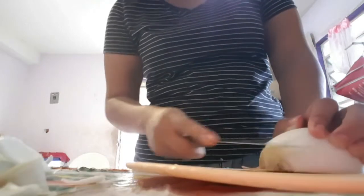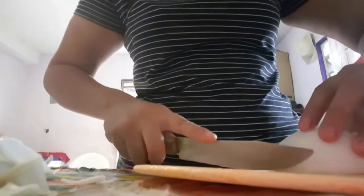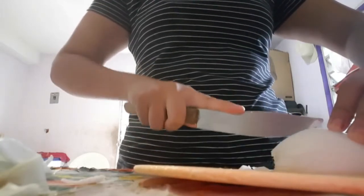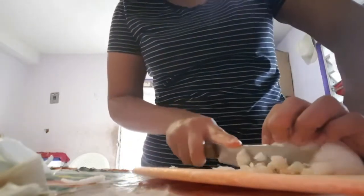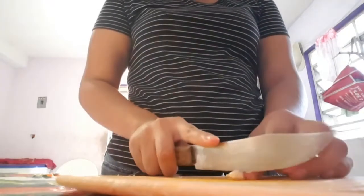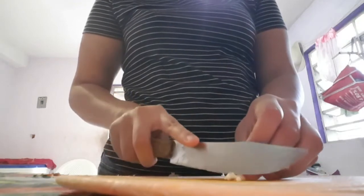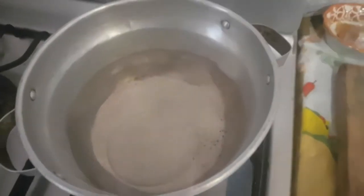To make the pila rice, we are going to cook the onion and garlic into small pieces. Then put a little oil in a pot and put the onion and garlic to fry for one minute. Then we add the rice so that it also fries for a while, and then we stir.